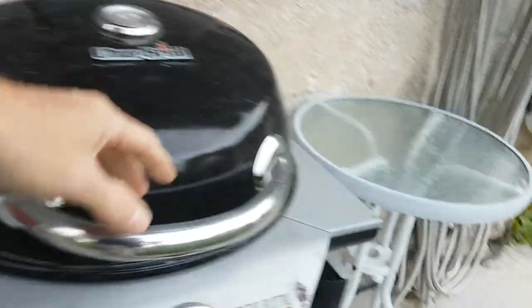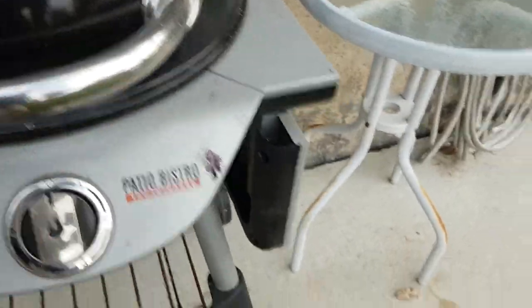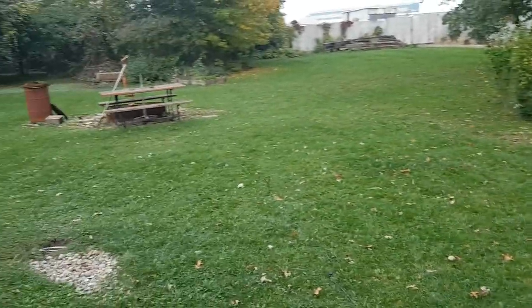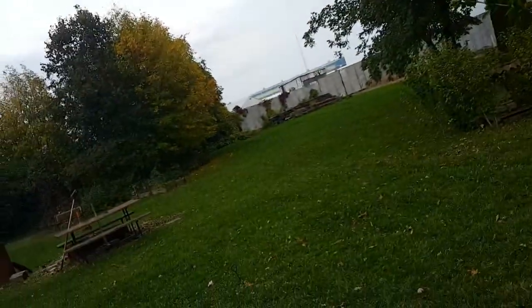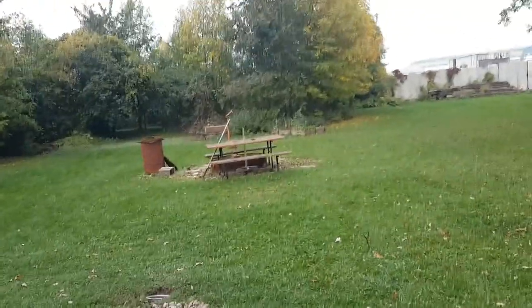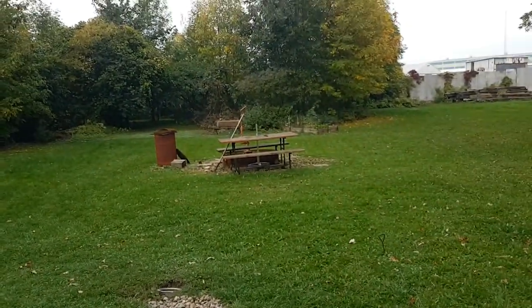Gotta bring those in too before they get wet. I forgot to bring this in — my boy wanted that, he came with me tonight. A bird already shat on it; they're eating the grapes. Have a nice evening, and it's Thanksgiving weekend here in Canada this weekend, so enjoy — happy weekend to whoever else is celebrating.